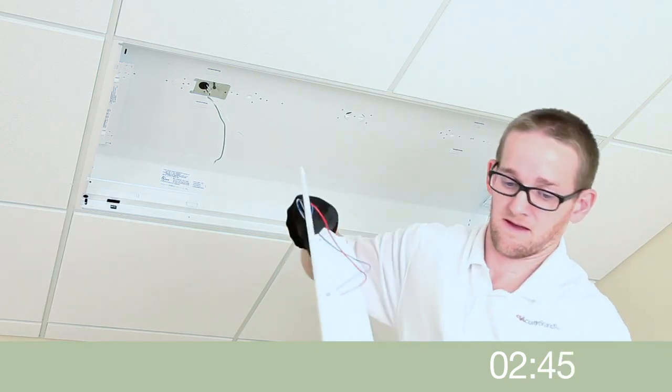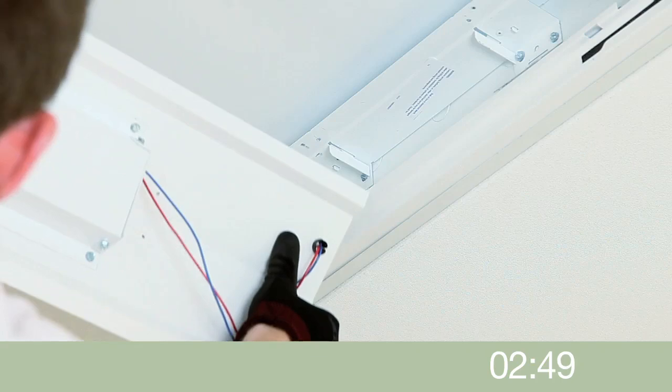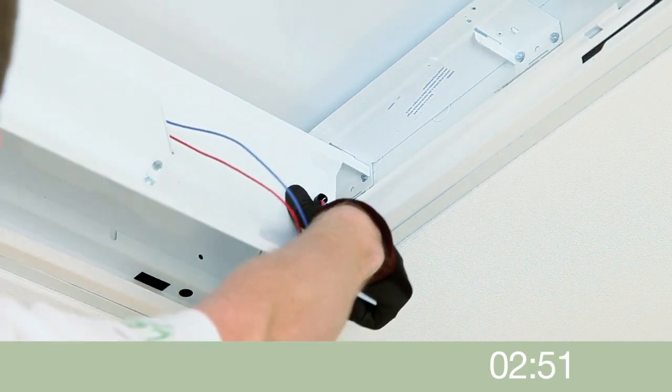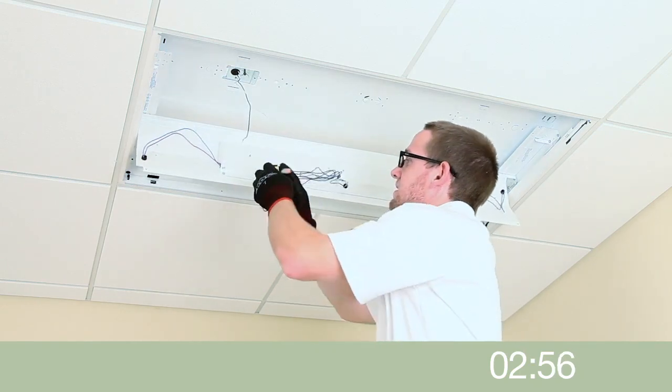Hang the LED light engine from the hinge receivers on the end brackets by slotting one end and hooking the other over the bracket. The light engine will now hang securely while the wiring connections are made.